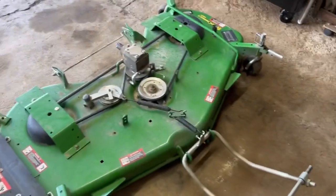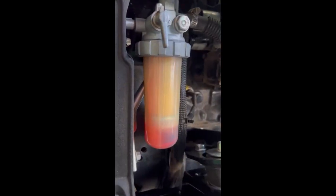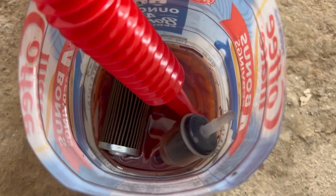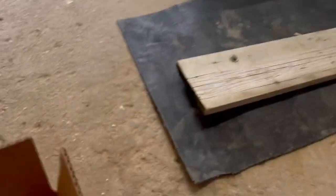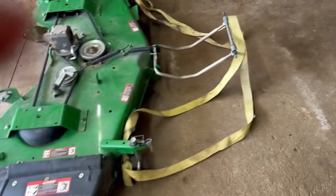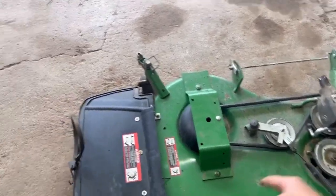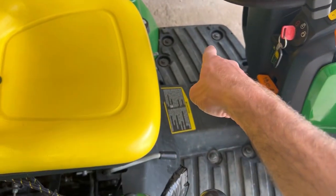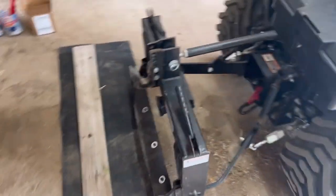I used GRK screws with some washers for extra support. For now, this is going to be my chute to block it off when I'm going past my overpriced windows on the house. Next, we'll do the daily/yearly maintenance and change out the blades. We got the two fuel filters changed on the John Deere, set the wheels to ride height so you guys could see how this was going to work to block the grass from the expensive windows.